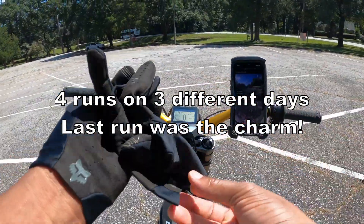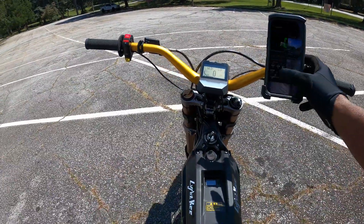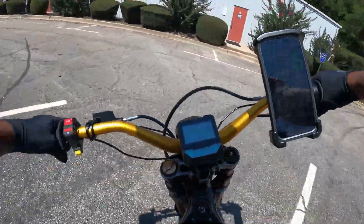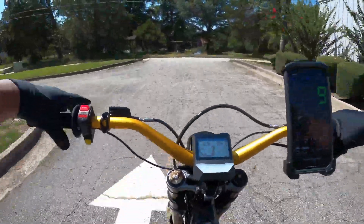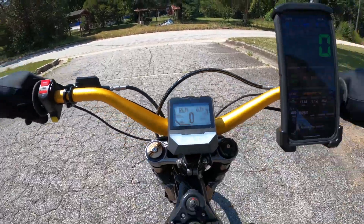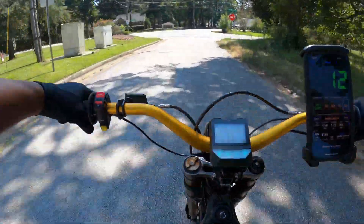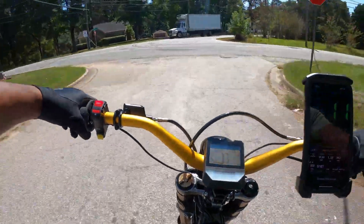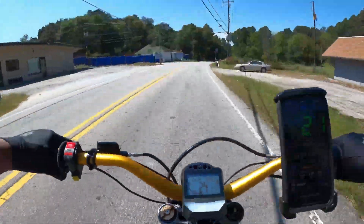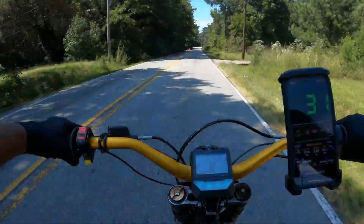So far we've got the controller configured for 10 kilowatts without cutouts. I've done some testing already — this is another test I'm doing today. The temperature is about 77 degrees. The bike comes stock at 8 kilowatts, but 10 kilowatts is how I have it set up now with this controller, and it's basically transformed this bike.